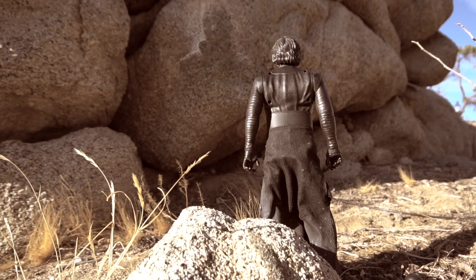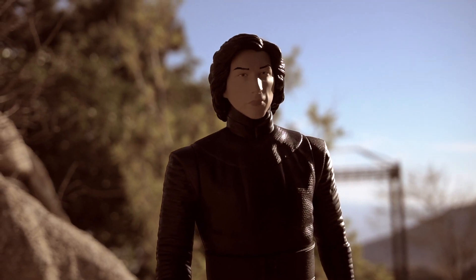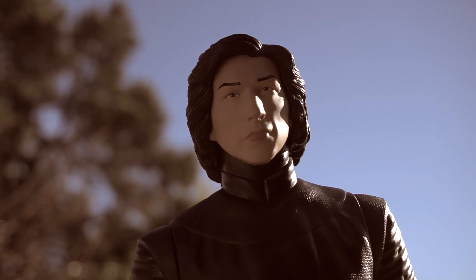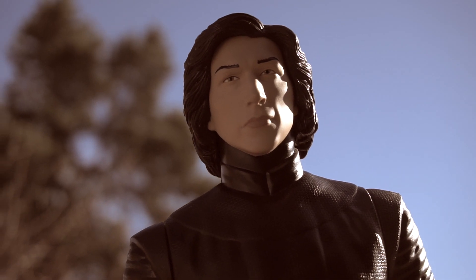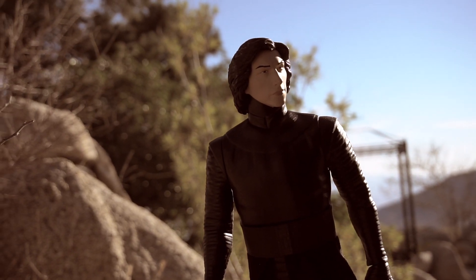Supreme Leader, I sense the presence of the girl, the one called Rey. Good. Take your TIE Fighter and follow the energy. When we find the last Jedi, you must bring her to the dark side to join us, so once and for all we will control the galaxy. Yes, Supreme Leader. I will show her the power of the dark side, just as you showed me. If you cannot turn her to the dark side, Kylo Ren, you must destroy her.